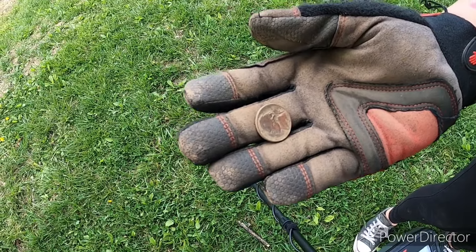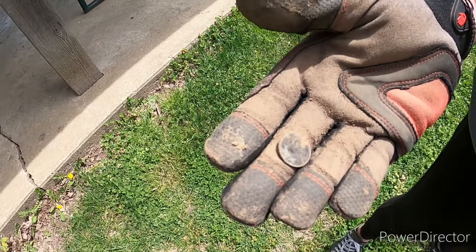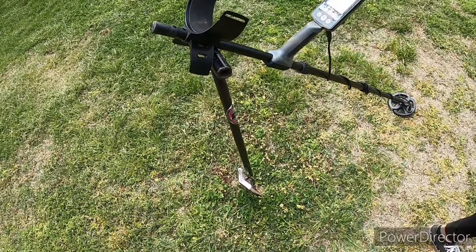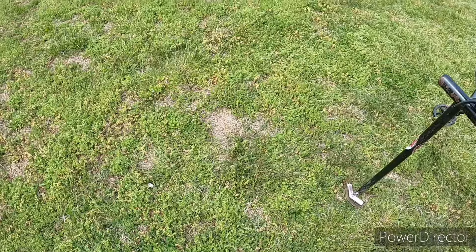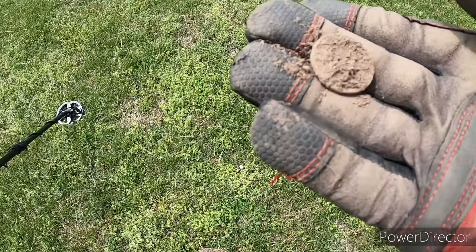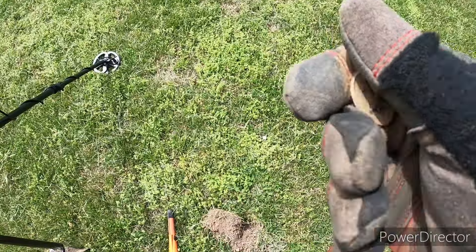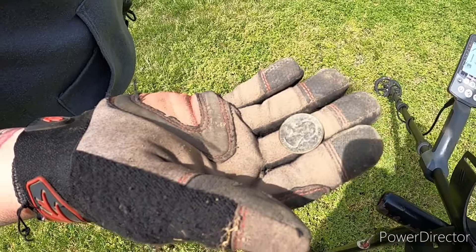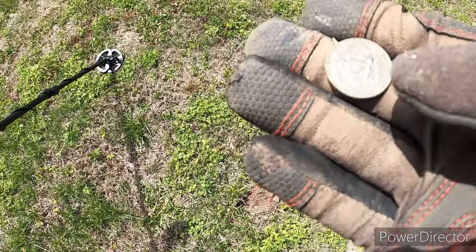Risha got her a nickel — she said that was her first coin today, awesome. Miss Risha just got her a dime — she decided to start finding some coins now. Risha scored another nickel, that's two nickels. Got us a dime — ain't been down there too long. They hunted Easter eggs out here so who knows what they lost. She scored another nickel — she's starting to come back on me now. We got what I believe is our first quarter of the day — appears to be a state quarter, but we'll take it.